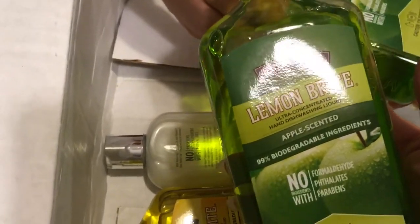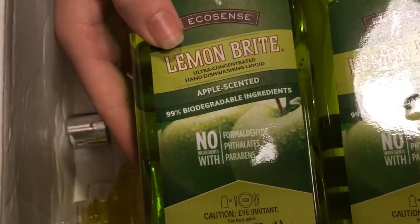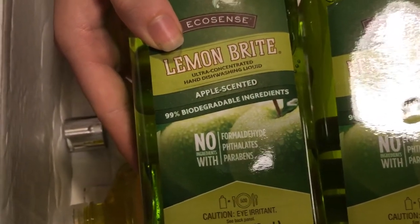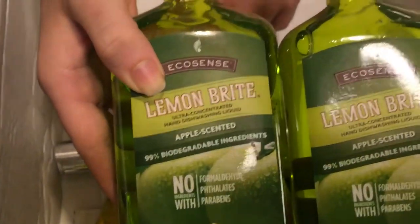Just regular dish soap, I believe. I think I got two. As you can see, they offered different ones — I got two apple and then one of a different kind. But as you can see, 99% biodegradable ingredients. That's one of the reasons why I got into Melaleuca.